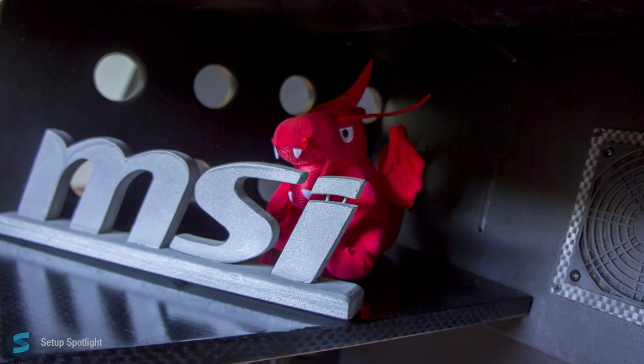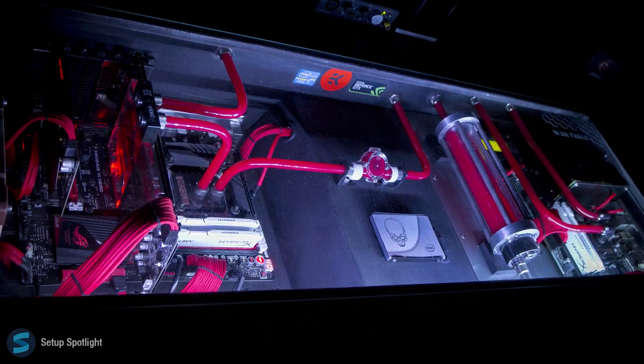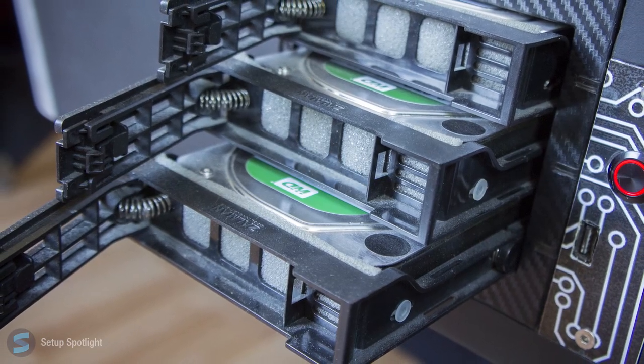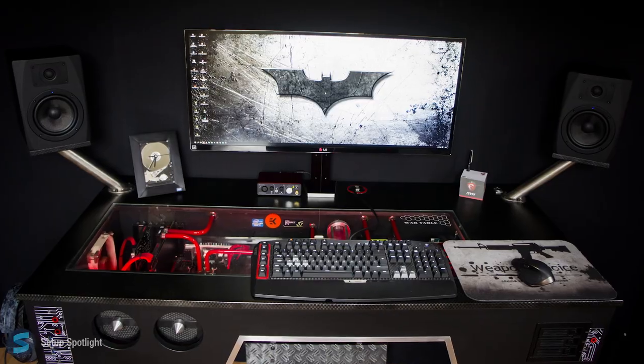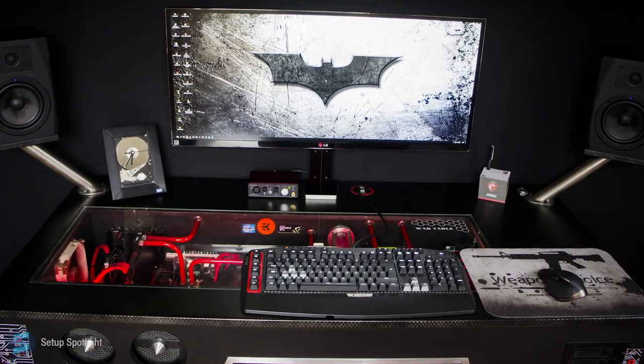Overall, this setup is super unique thanks to his custom desk which works perfectly for him. Check the description for a link to every product you see in this setup, and if you have any questions, leave them in a comment down below. Also, what would you rate this setup out of 10? Are you a fan of his War Table? Thanks for watching this Setup Spotlight. I'll catch you on the flippity flop.